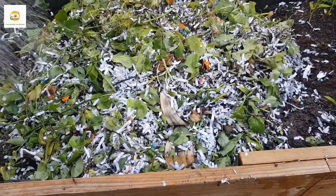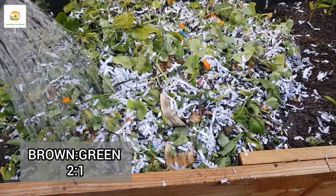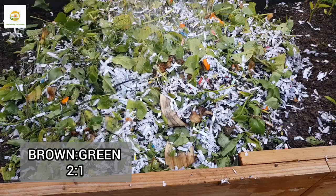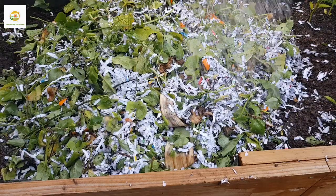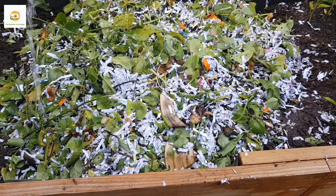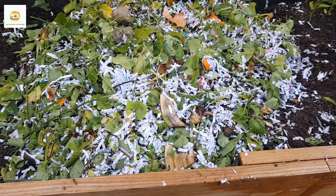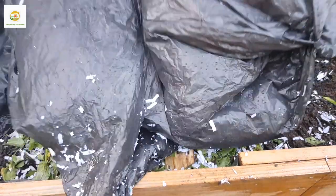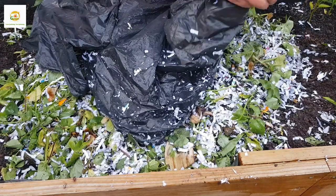I used green material and brown material in a ratio of 2:1. You'll find different people say different things — some say 3:1, some say 2:1, some say 1:1. The key is that brown material should be equal to or more than the green material. If there is more green than brown, the pile will start rotting and produce a bad smell, and the compost won't turn out well. There should be more brown than green — mine is roughly 2:1, and anything above 1:1 is fine.